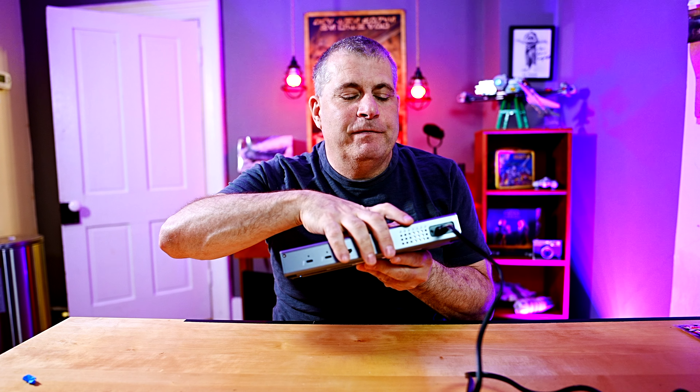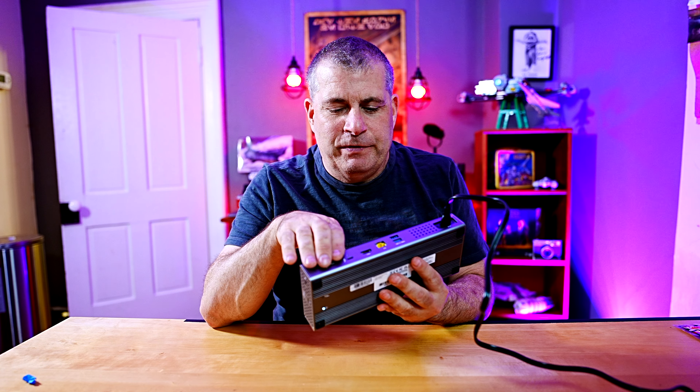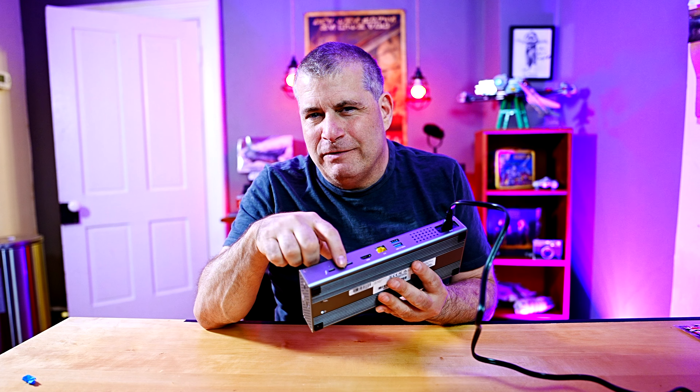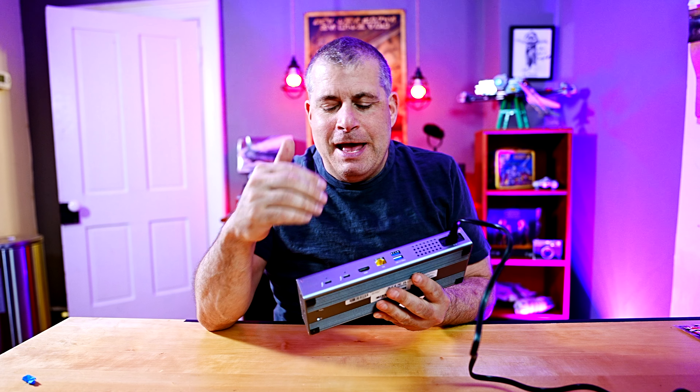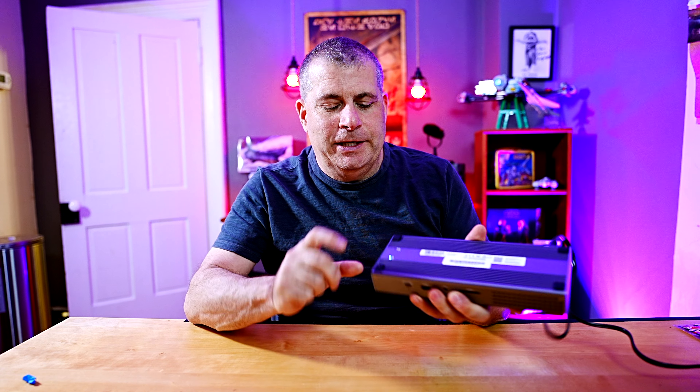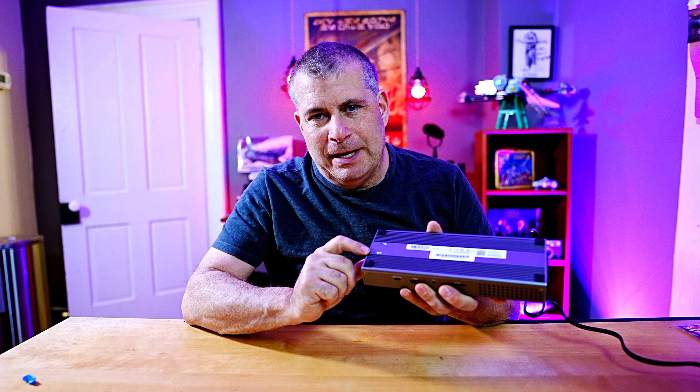I only find two things odd about this device. First of all, with the power adapter here on this side, it means that this is really the back of the device. However, a lot of these ports are very useful. I tend to connect and disconnect my USB cables pretty often when I'm packing up and going somewhere. Having them all on one side would be great, but I understand that they need to distribute them.